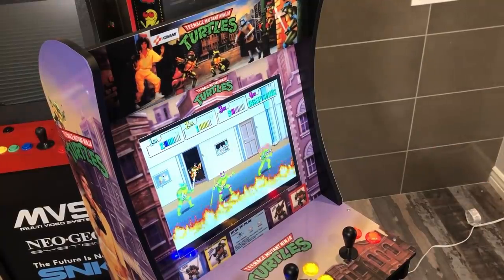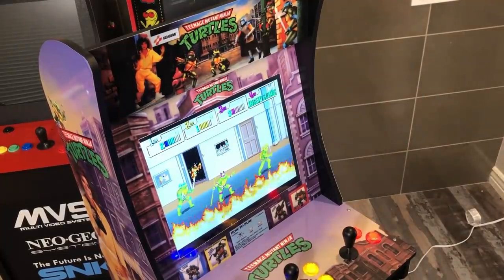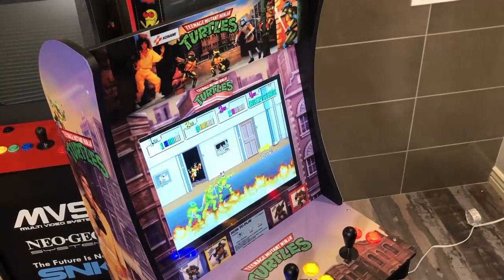I'm happy with it guys. I feel like it came out really good. I'm happy that you can play all the turtles, and like I said, you can plug in a controller and play Raphael. I feel like it's a completed modification. I appreciate all the patience waiting for me to get this video out and hopefully you enjoyed the video. If you did, please subscribe to the channel, please like the video, and hit that notification bell so you can be informed of future updates. Thanks for joining guys — see you on the next one.